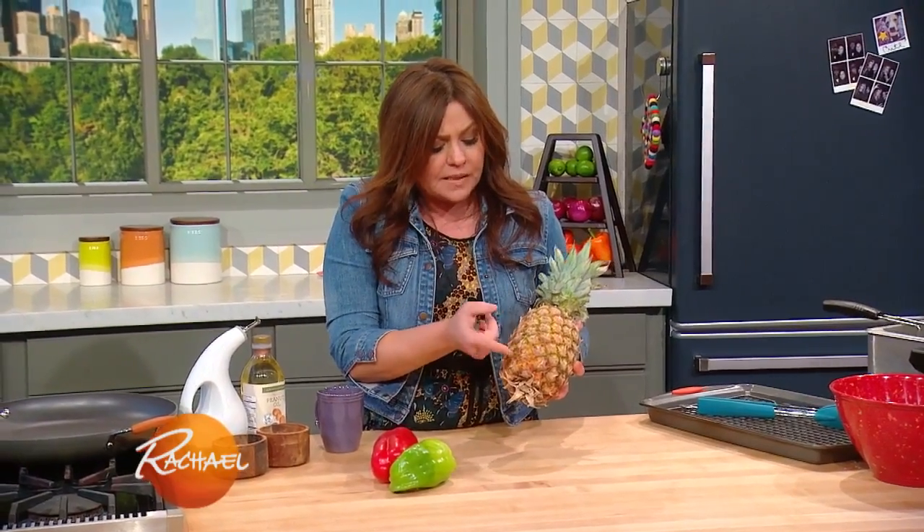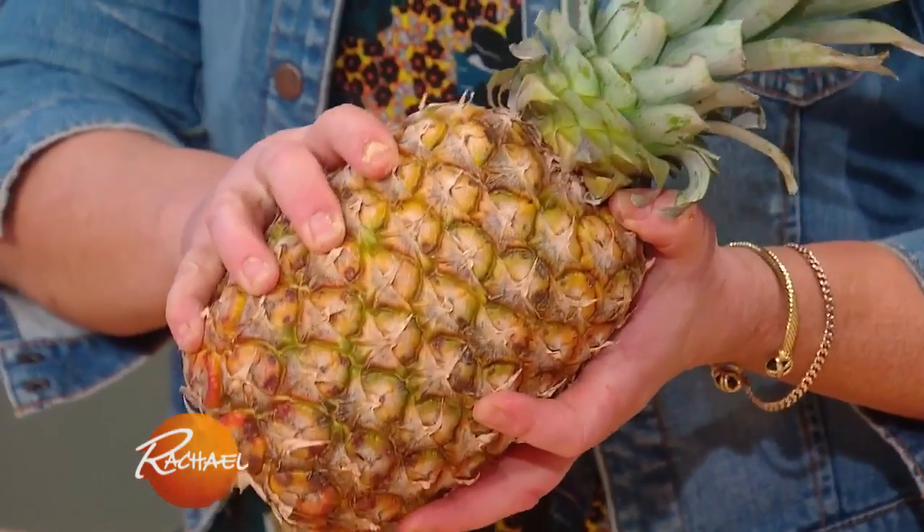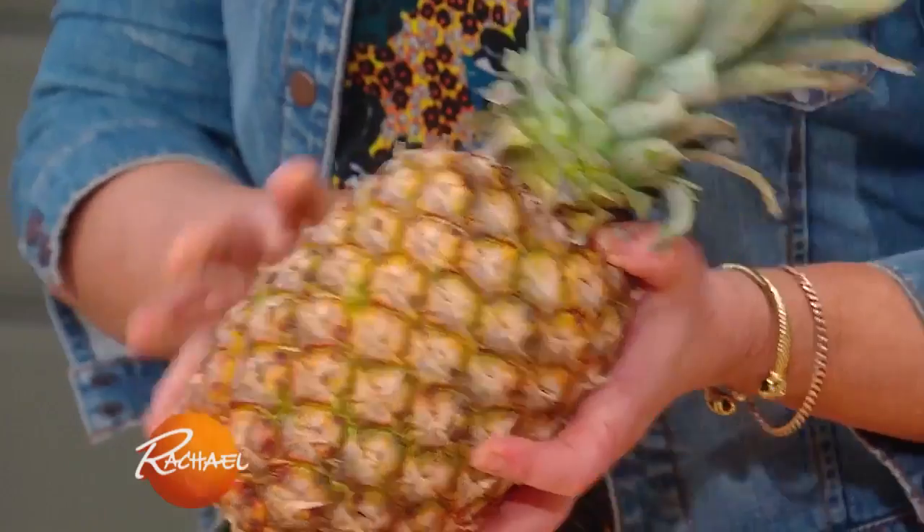You want the eyes to be uniform in size from the bottom to the top, and just have a little bit of give to it when you give it a gentle squeeze. That's how you pick the perfect pineapple. We've got some chopped up.